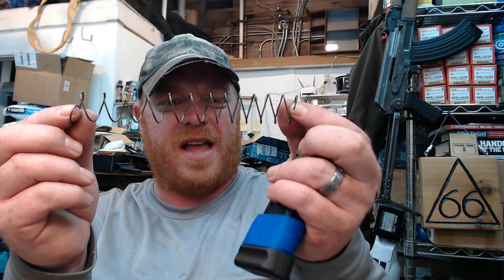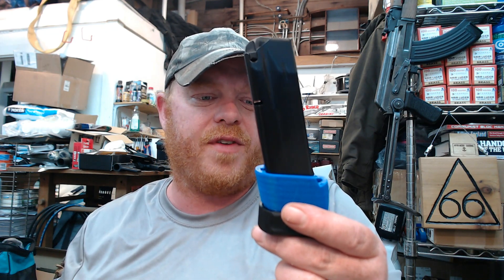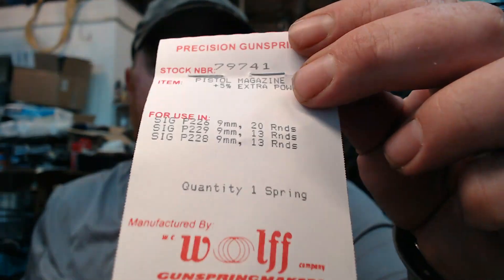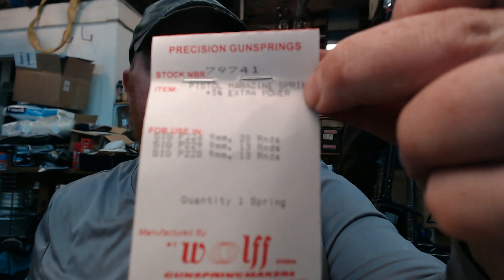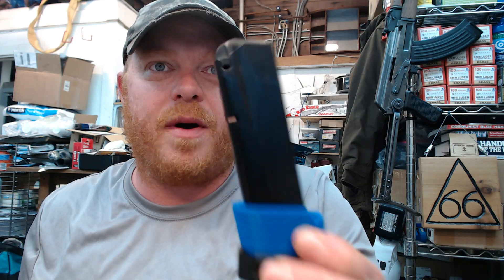It's amazing how much longer the Wolff spring is than the stock one and just how much more tension it has. I'm going to shoot this soon and give you guys a follow-up. Leave any comments if you've had experience with these springs or these Mec-Gar Sig P226 mags — let me know what you think. I think this is going to be a good upgrade and I hope it helps you guys out. Thanks for watching — you guys have a good one!